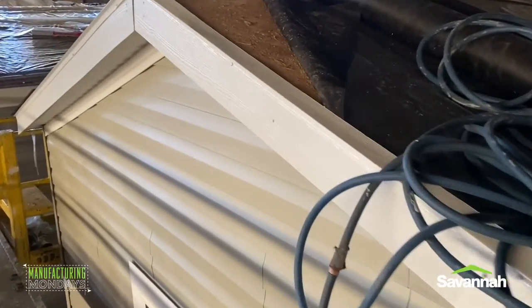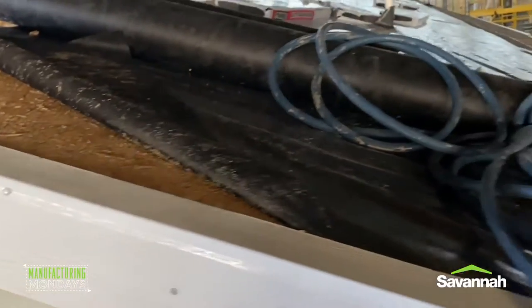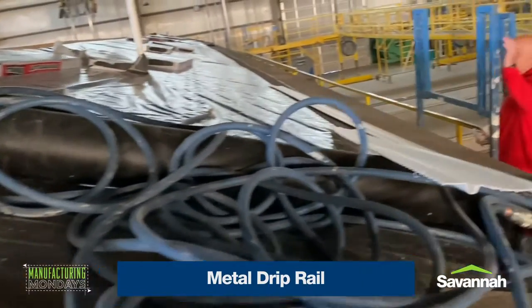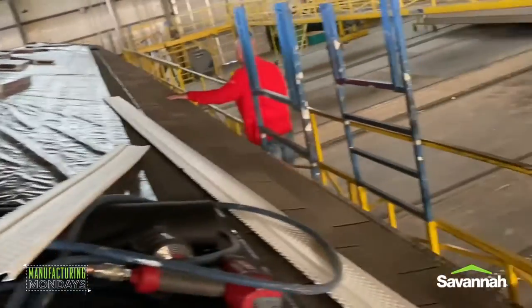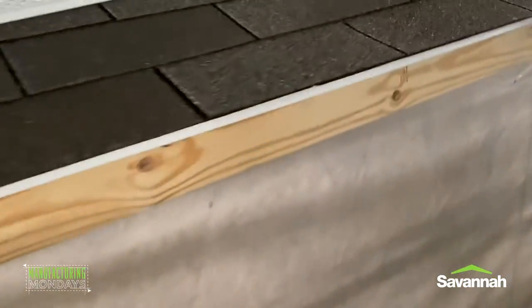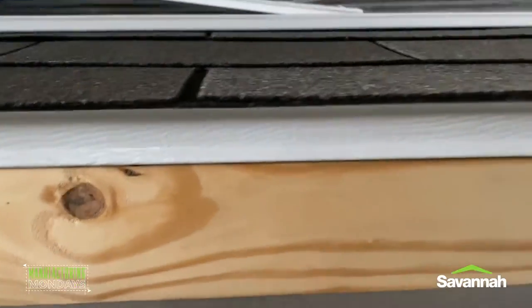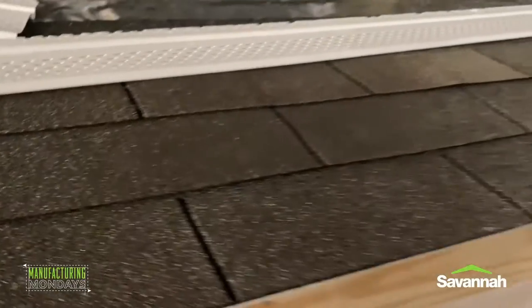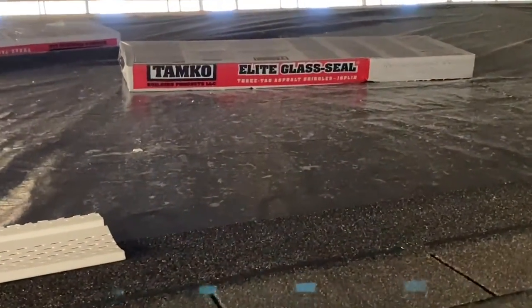As we finish up the roofing system, here you can see the hardy board fascia — that's a Savannah standard. You can also see the metal drip rail that keeps water deflected from going inside the house. Here you can see the underlayment that is laid, and then the shingles will be installed on top of this in the upcoming steps of the process. Once again, you can see that drip rail that diverts the water from coming inside. We hope you've enjoyed this segment and look forward to seeing you next time.